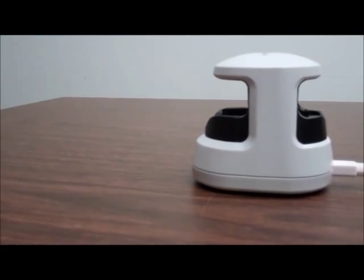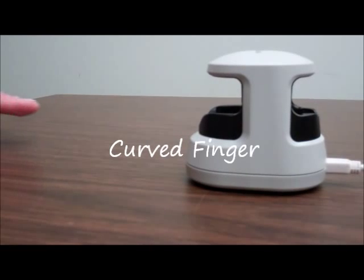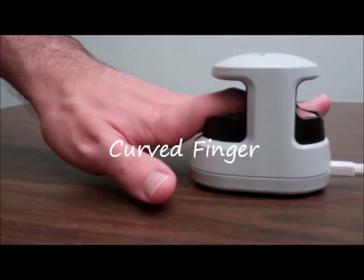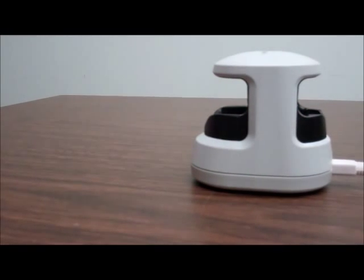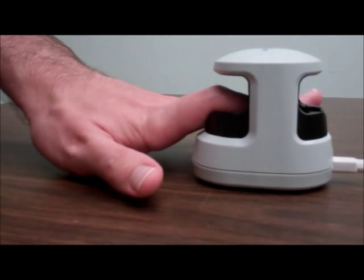The third improper scanning scenario we will explore is a curved finger. Curving the finger during scanning will also result in an unidentifiable scan and not allow the finger vein reader to properly identify the user.